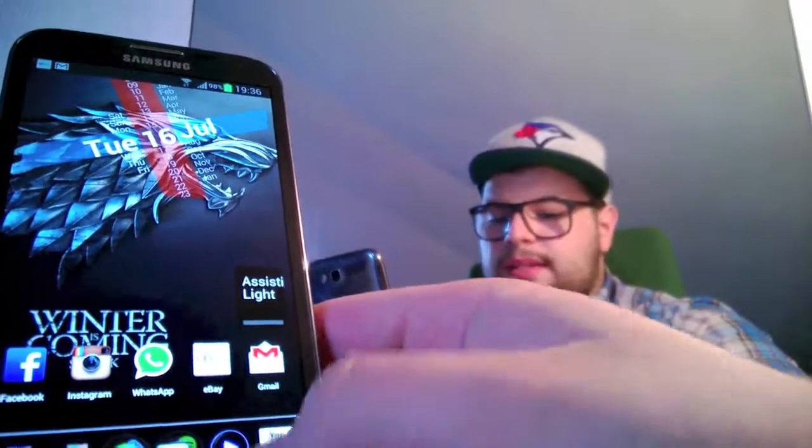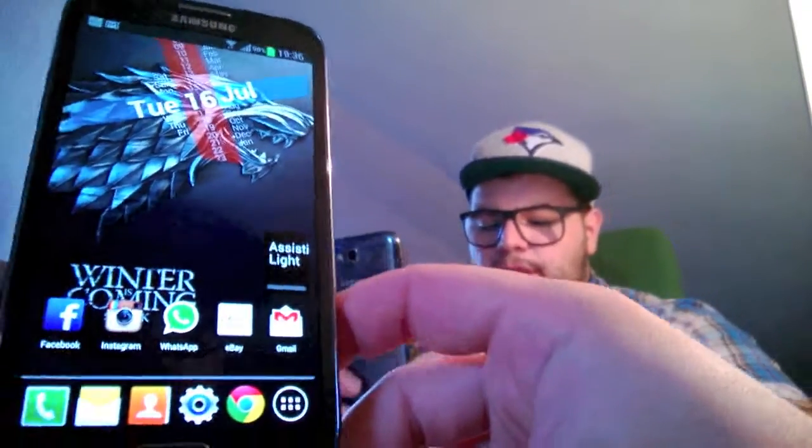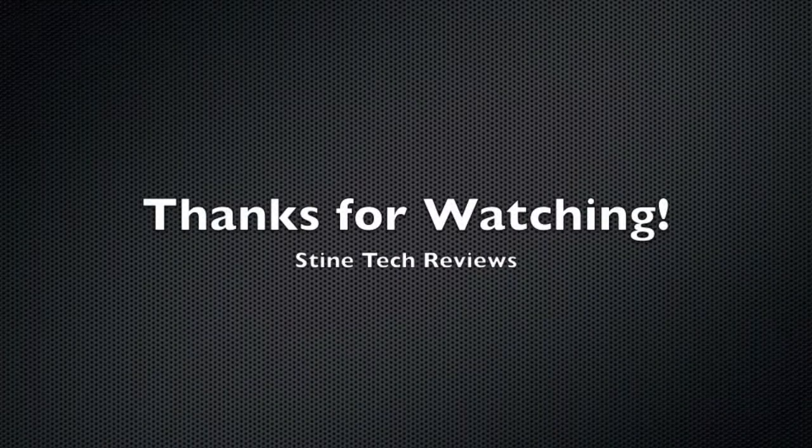Basically, this is my phone. Leave a comment down below about what you think about the applications I'm using, if there is something better — I definitely want to know. Leave a thumbs up if you like it, and subscribe to the channel. Thanks for watching, see you next time — cheers!